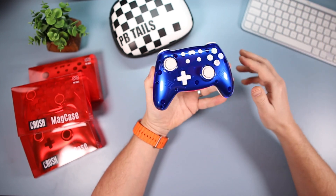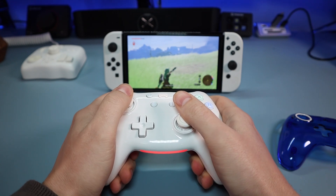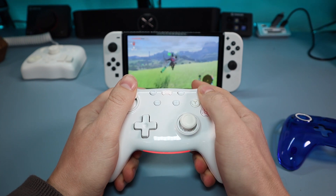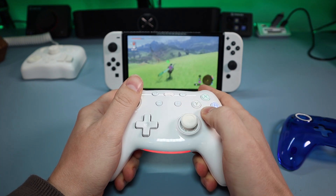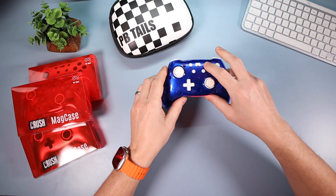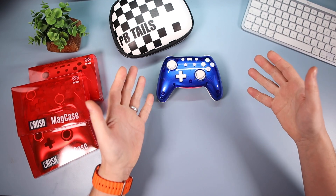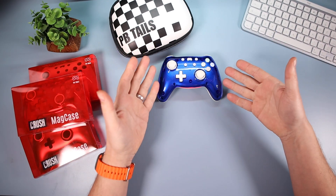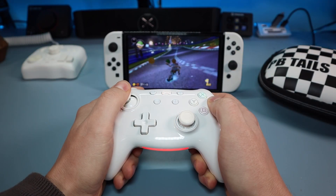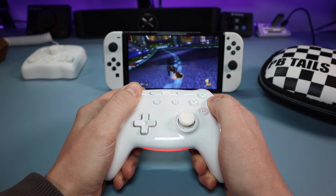In terms of standard features: it does motion control, it has rumble — not HD rumble, but good enough, as with most third-party controllers. It also has turbo: hold the turbo button and one of the face buttons, and it will rapidly fire for you. Battery takes about two hours to charge and lasted me a couple of days of play sessions, which is good enough.